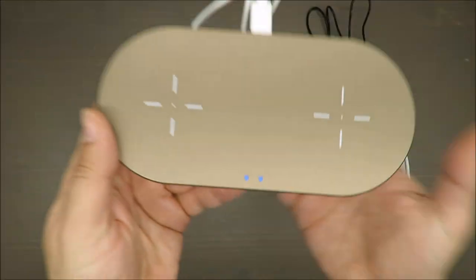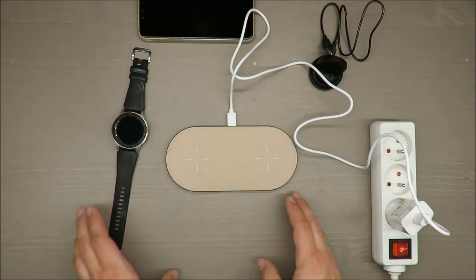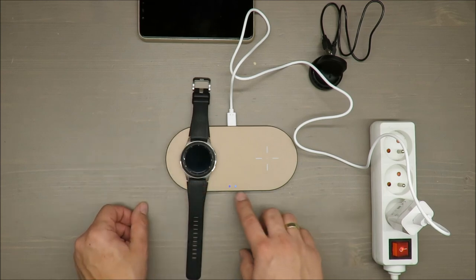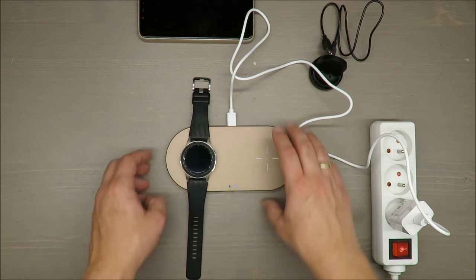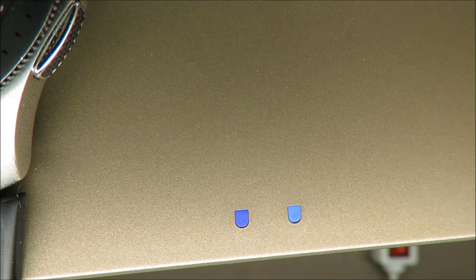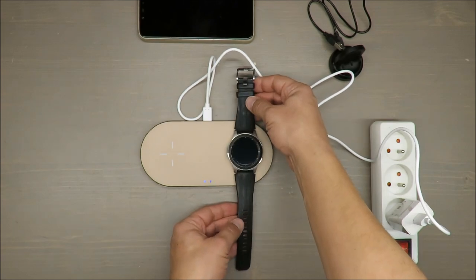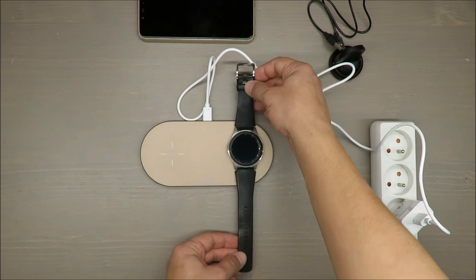It's connected — I can see blue lights, so that means both charging positions are ready. It's detecting, or trying to detect. But nothing is happening — let me change sides. Same story.